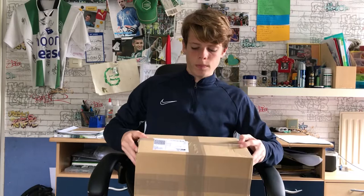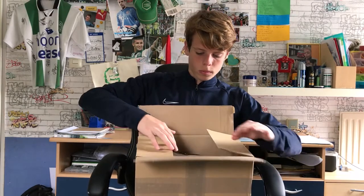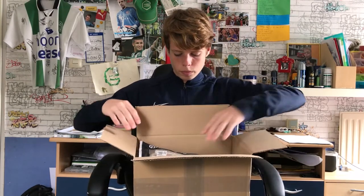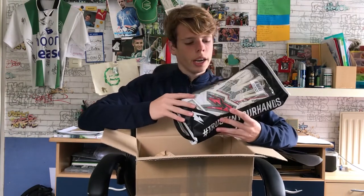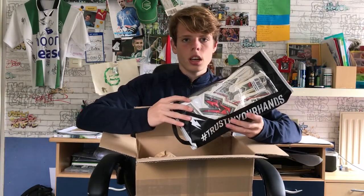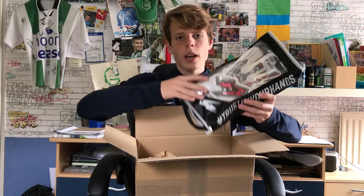I am now going to take out the gloves from the box for you. The gloves are in a kind of case as usual and they look very nice. The package says hashtag trust in your hands, so you can trust these gloves.